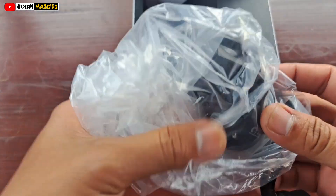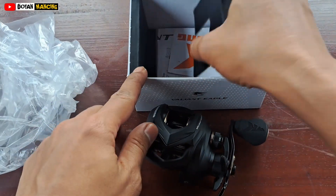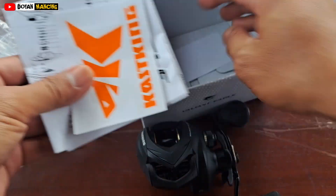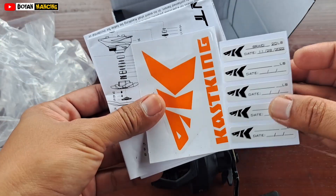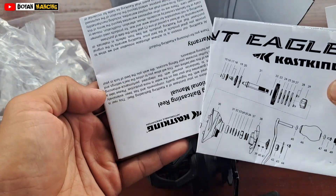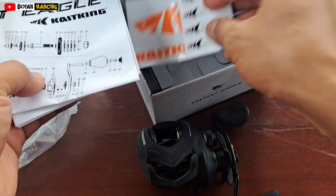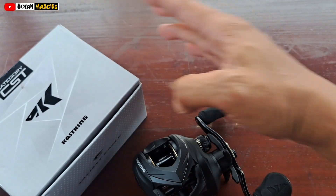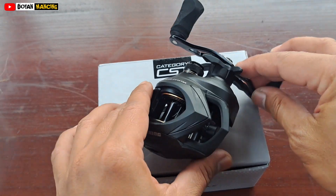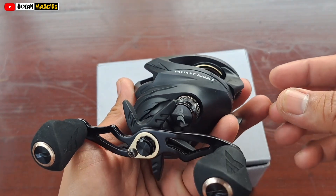Ini ada satu buah reel dengan bungkus plastik saja ya, dan di sini ada manual book-nya dan stiker dari Cutsking. Seperti ini penampakan dari Cutsking Valiant Eagle.